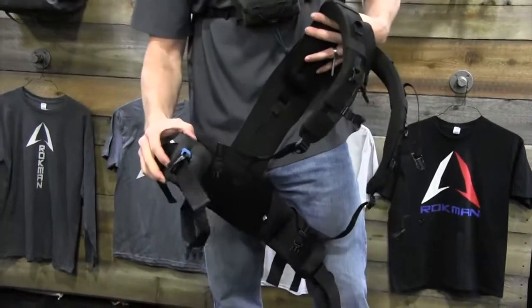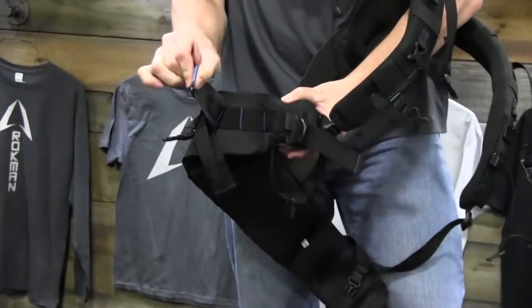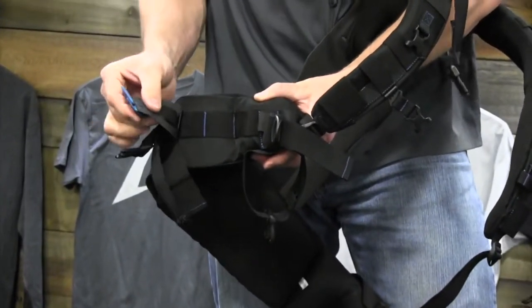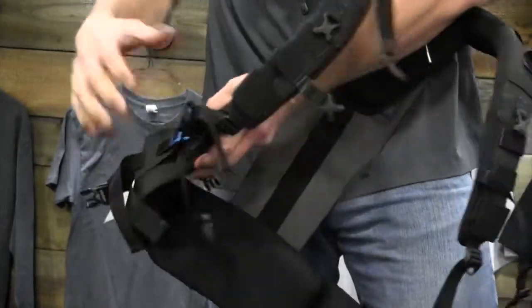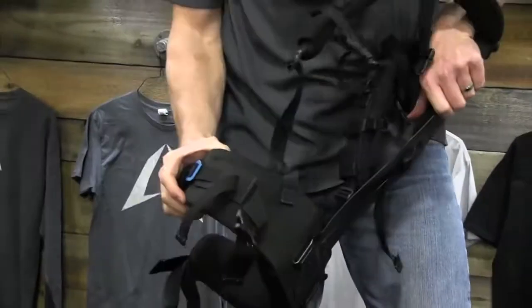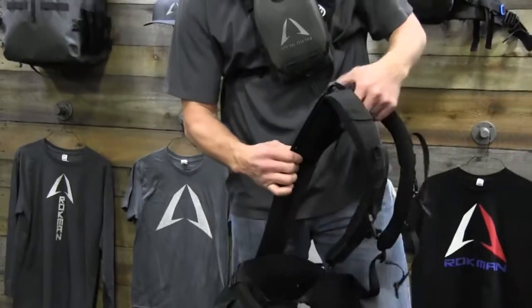A couple of fun features about the shoulder straps: the belts all come with the ability to hook on your gun, your holster, knife, bear mace, whatever it is that you have. Strap it back on here and cinch it down tight. You can do it on either side — both sides come with it. They also come with a little pouch that we've made that you can use if you want.